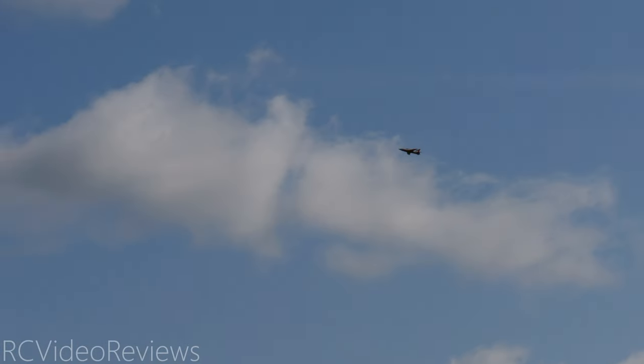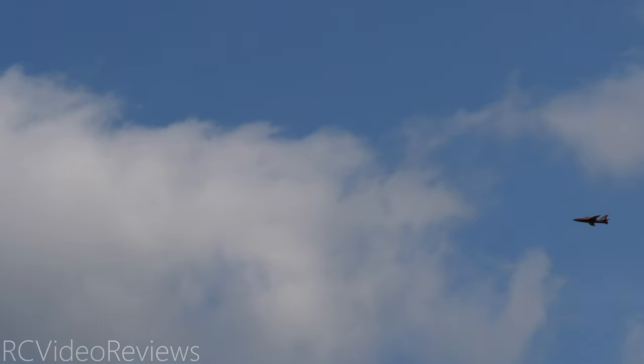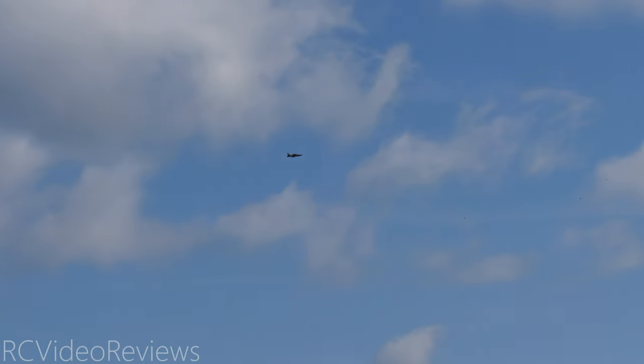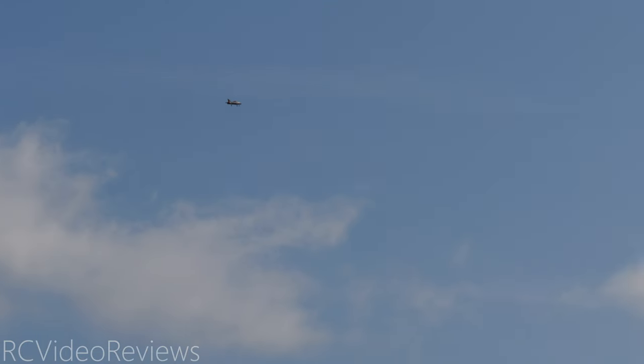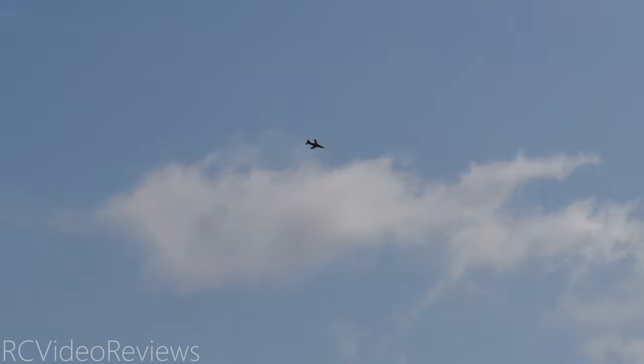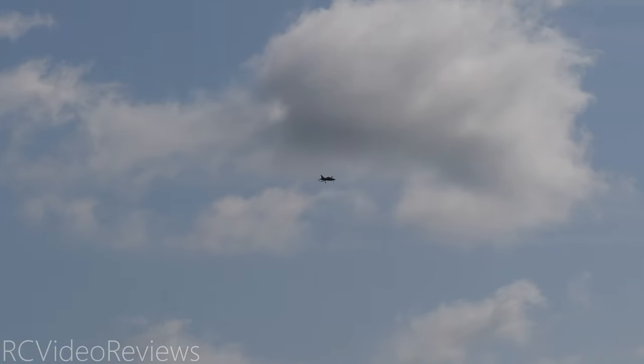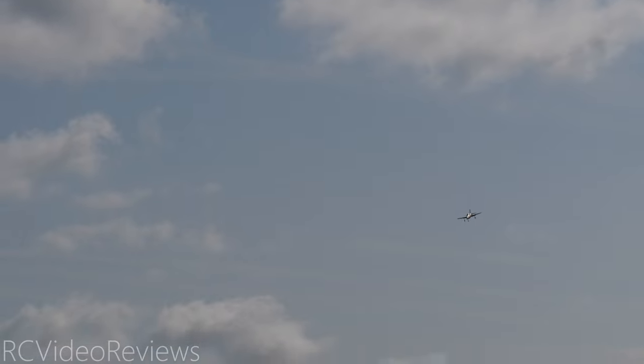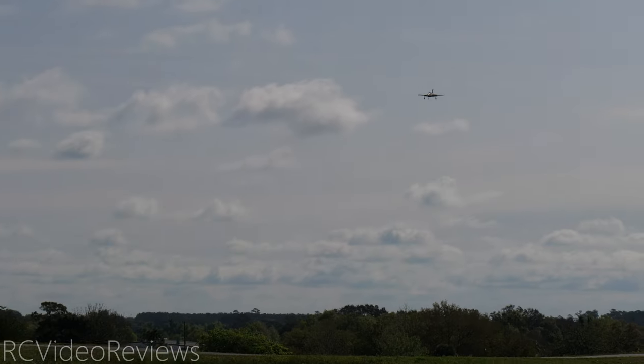22.4 volts. There's 22.4 volts — that's it, I'm going to bring it in. Flaps down. Even with power off I'm still getting that voltage hit, so it's time to get it on the ground for sure.